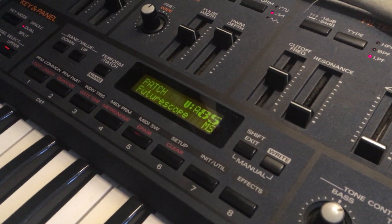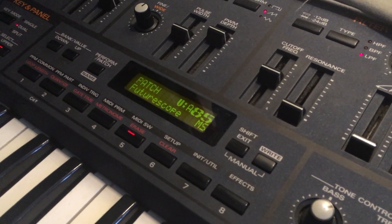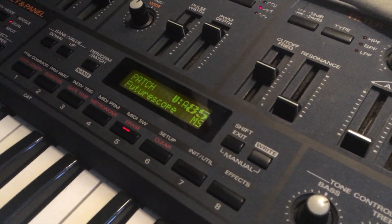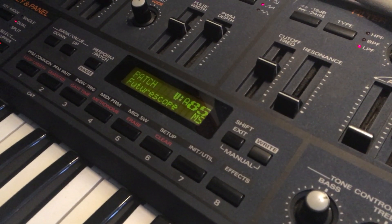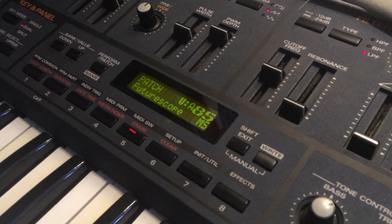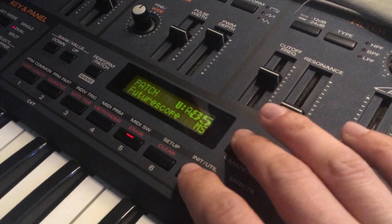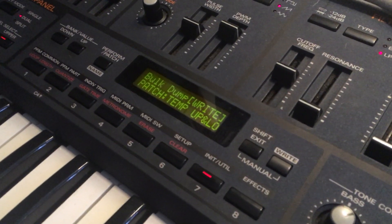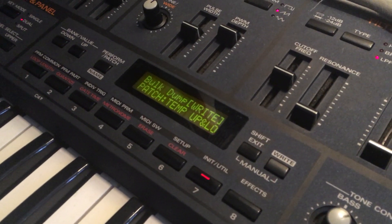Here, how to transmit a single sound you are working on on a JP8000 to an external sequencer via MIDI. Create a new MIDI track in the sequencer corresponding to the right output/input of your JP8000. By shift-init-util, ensure you have selected the bulk dump type in the JP.